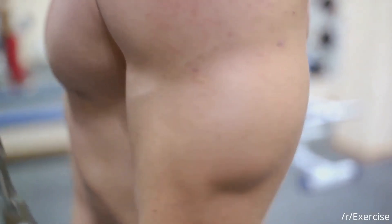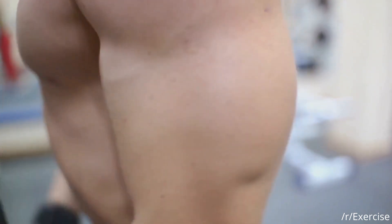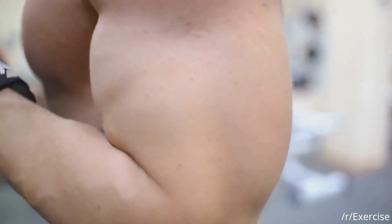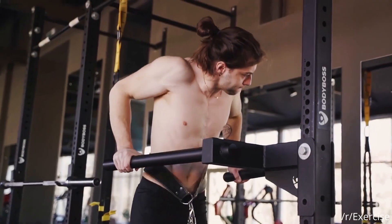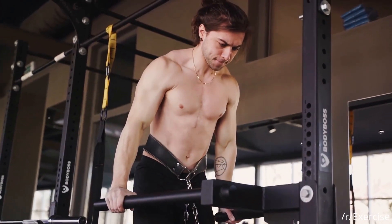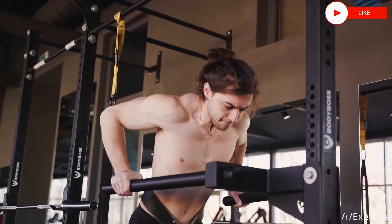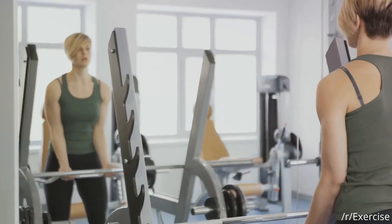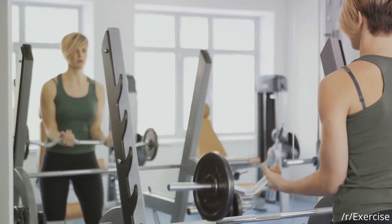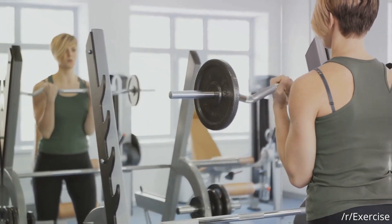Secondly, proper form and technique also help to prevent injuries. Incorrect form can lead to muscle strains or even serious injuries that may halt your fitness journey abruptly. Finally, correct form ensures that your workouts are efficient. You're not just flailing weights around — you're engaging specific muscle groups and reaping the maximum benefits. So, it's clear that proper form and technique are not just about looking good, but about working out smartly and safely.